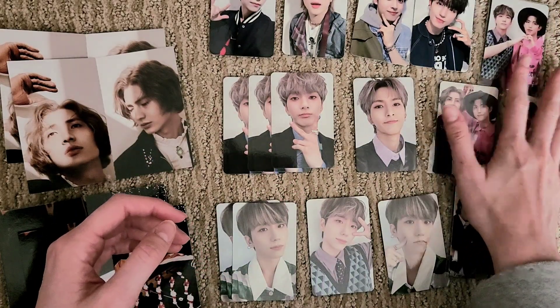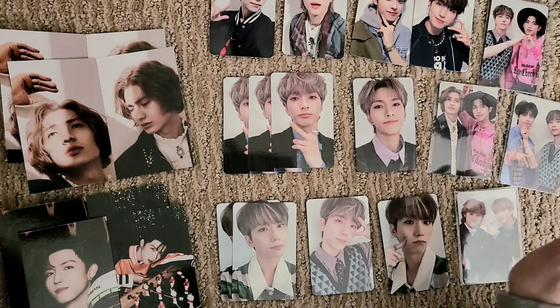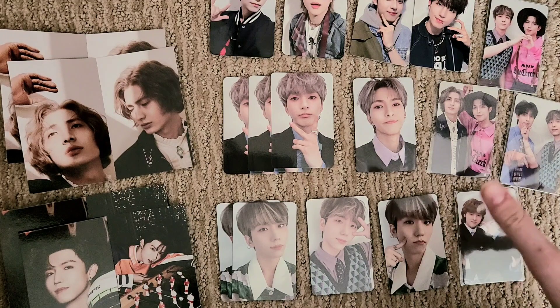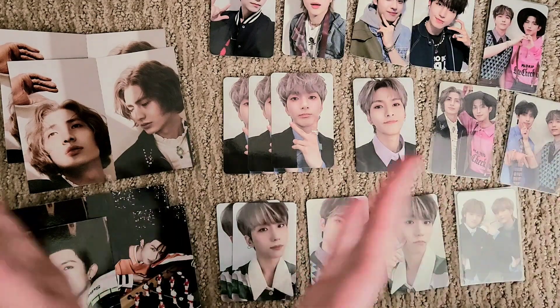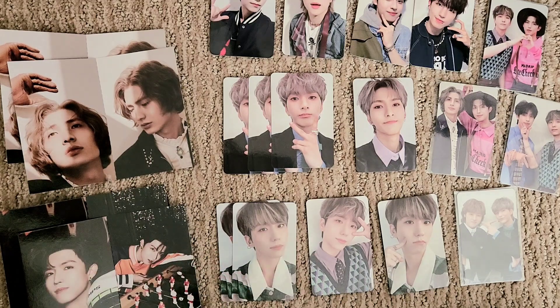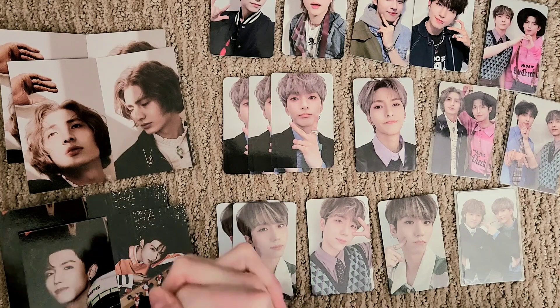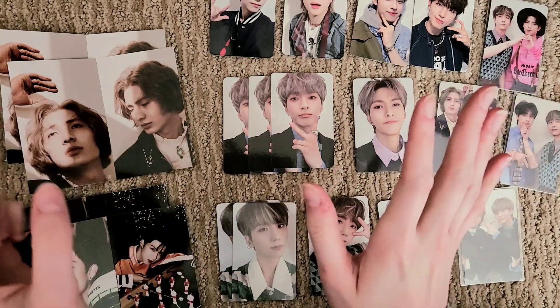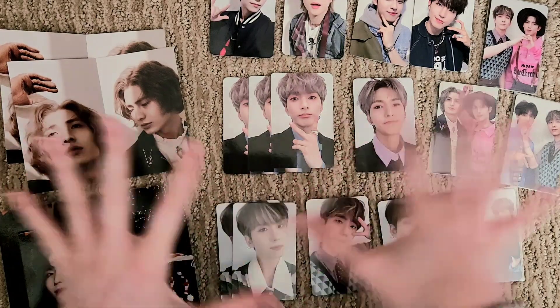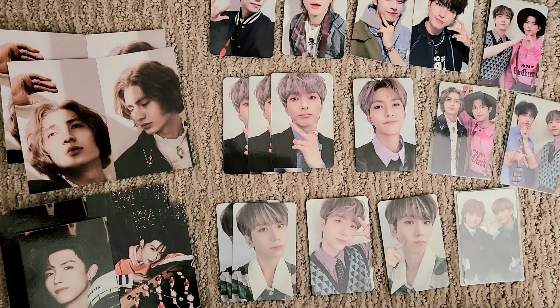That was my very quick and casual unboxing of Externary Heroes' Deadlock, third mini album. I am really happy with it. Please go out and stream and support the boys because they are so deserving of it. I hope to have a storing photo cards video soon so I can put all these beautiful pieces away in my binder. Thank you so much for watching. Bye!